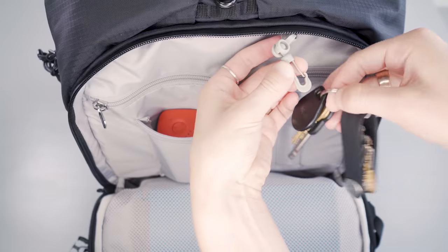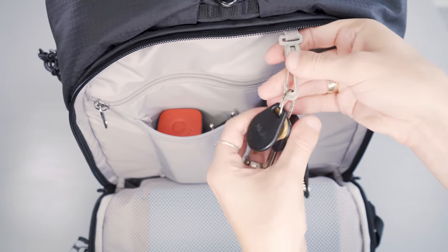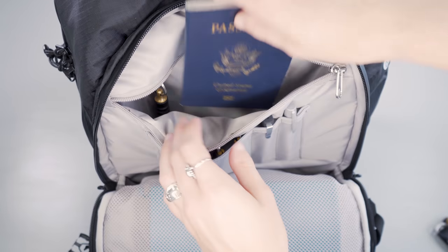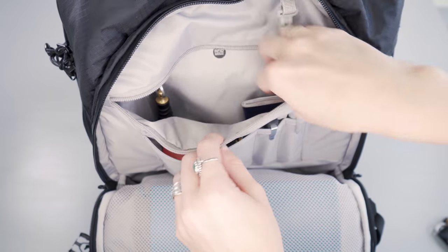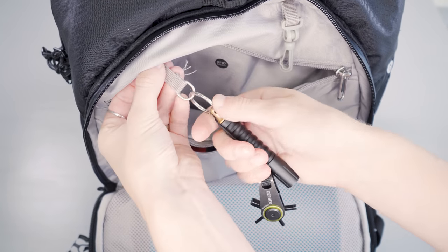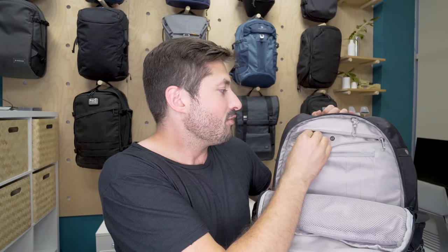Starting at the top inside the horseshoe compartment, there's a 360-degree spinnable keychain clip and a pocket you can open right up. Inside there's a D-ring where you can attach additional accessories like a flashlight or a multi-tool. PackSafe also wants you to use their wallet here as an additional security protection.